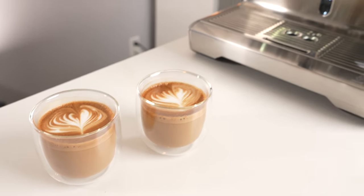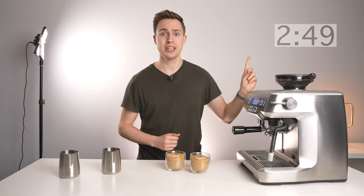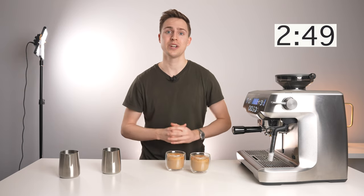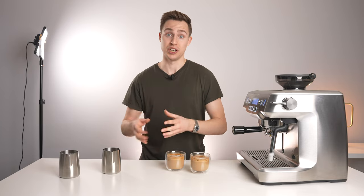All right, and there we have it. That is two lattes on the Breville Oracle. I'll put the final time up here, but let me know down in the comments whether you can beat this time on your configuration. And of course, let me know what grinder and machine you're using.